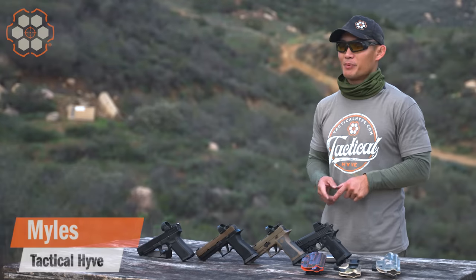Hey guys, Miles here at Tactile Hive, and it's another Sunday. I want to talk to you about competition shooting again, and today I'm going to talk specifically about gear.